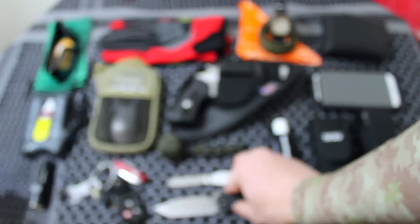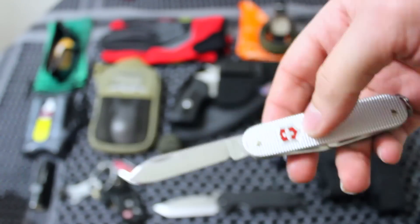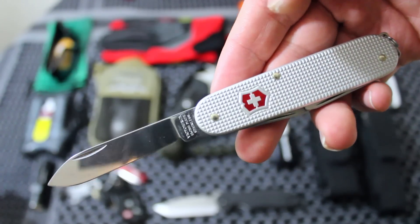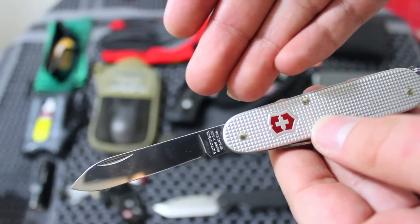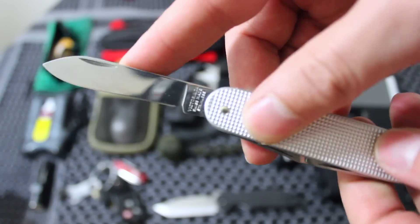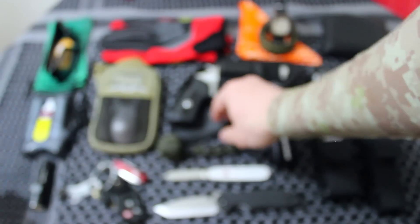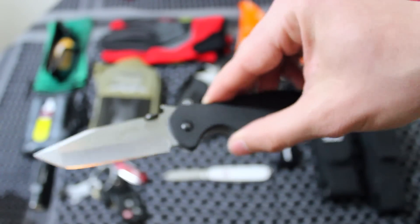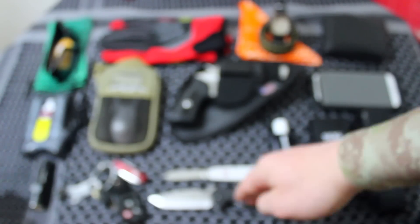The backup knife I had on me is not a tactical knife by any means — it's more of a beater, though it could certainly be used in that manner. It doesn't take up much room at all. This is the Victorinox Cadet. If you want to check out some of the Swiss Army knives I think are the best on the market, check out my video on that. Check out the review link as well.